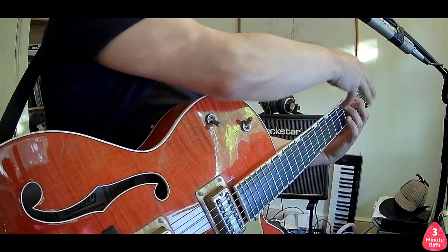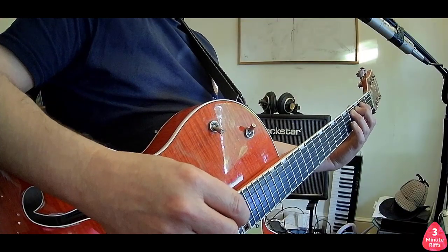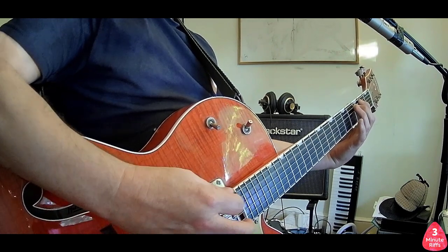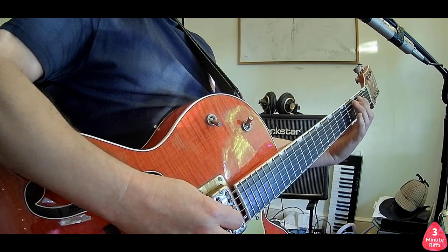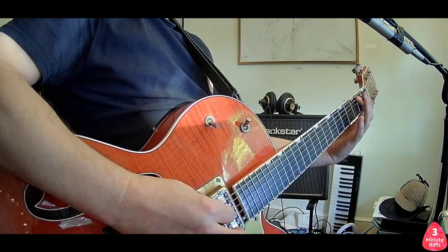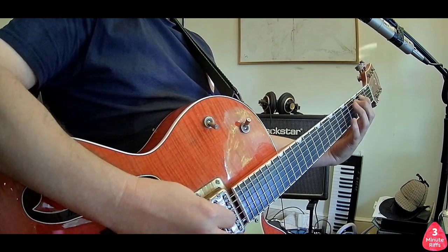Now from here we've got all my fingers on the board. I've got two more notes of the riff to go and I'm going to lift up my ring finger, play the third fret, and then to get back to the start I lift up my middle finger and then the riff starts again.